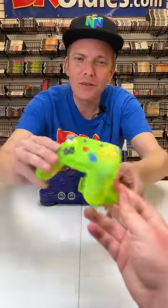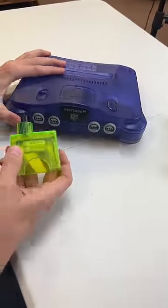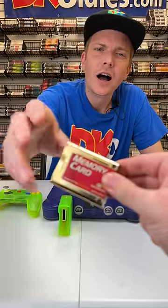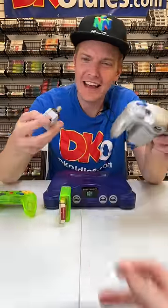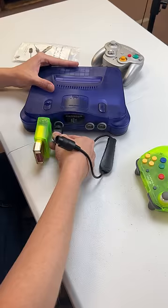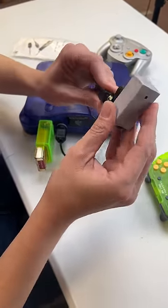Let's assemble the ultimate N64. One of the retro brawler controllers plugs in here. A gold memory card goes in here, a GameCube WaveBird adapter, and then the dongle goes in here.